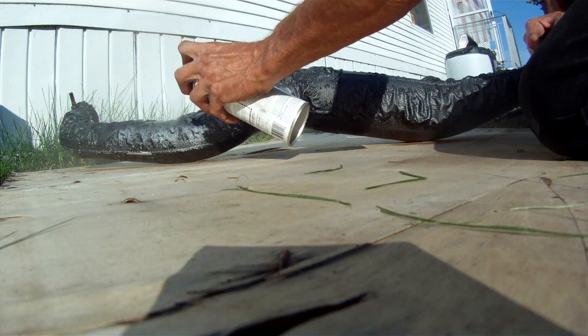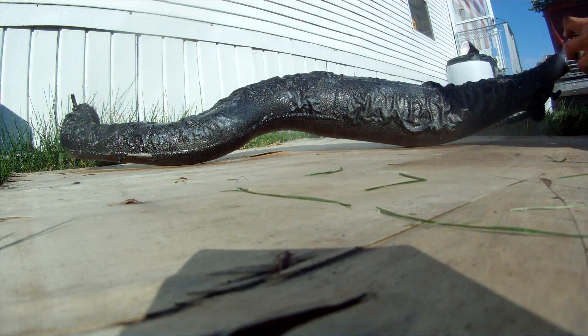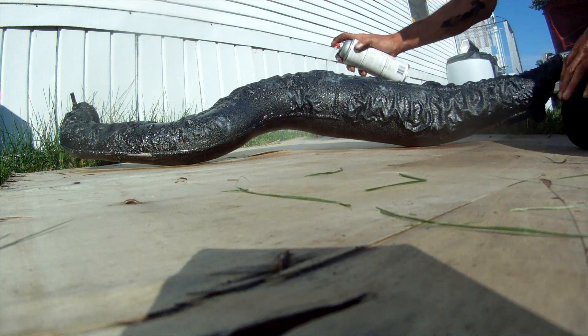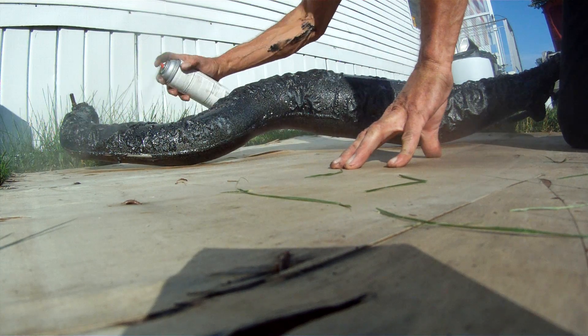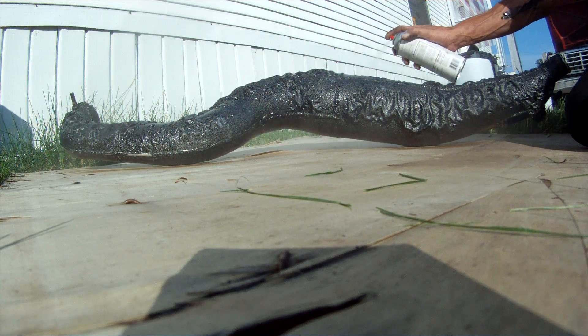But this area right here is the bugger. I still go over everything pretty much again. Don't breathe it — it's nasty.